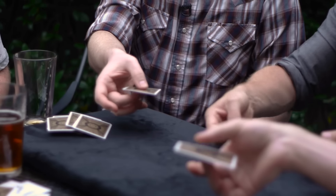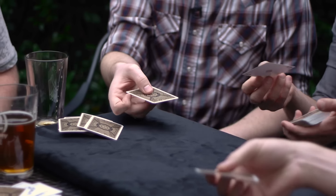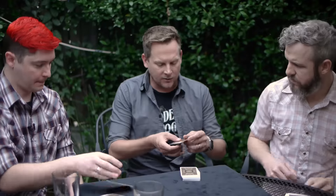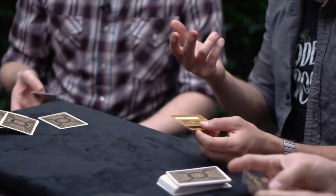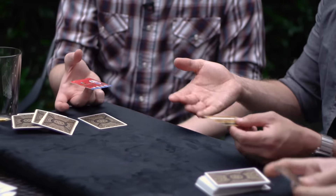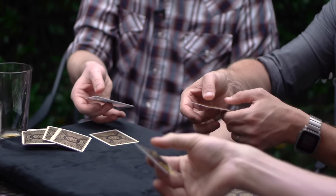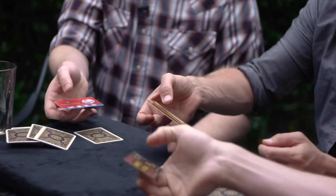It looked like you used your thumb to push it around. The first thing you want to do is get a credit card, hotel key card, or something with a little bit of heft. I find that getting a little bit of moisture on my middle finger helps to find that middle spot. Your thumb and forefinger are going to reach forward as if they're kind of just pulling it forward to spin it.